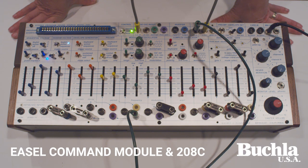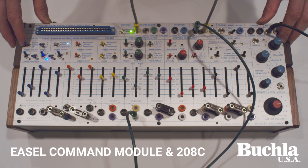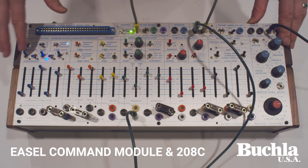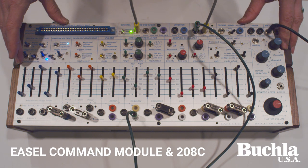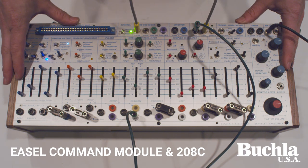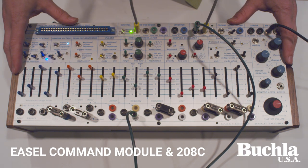Hi, I'm Joel Develle and I'd like to introduce you to the new 208C. It's the new revision of the 208. The model 208, if you're familiar with it, was normally part of the easel, but now we've made it more modular. That means we can take this out and put it in its own box. In fact, we are introducing the Easel Command Module, which will fit just the 208C itself and will be sold by itself, and will have a number of interesting capabilities to make it more independent.